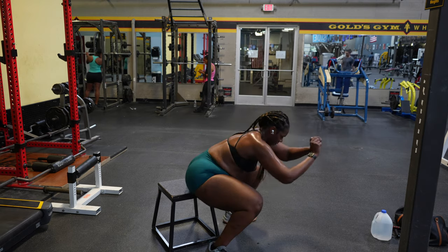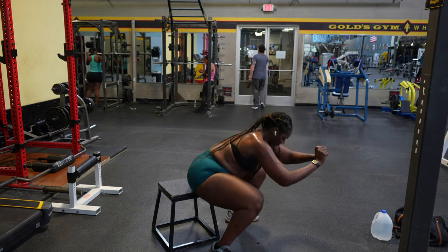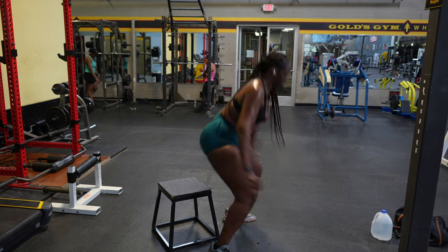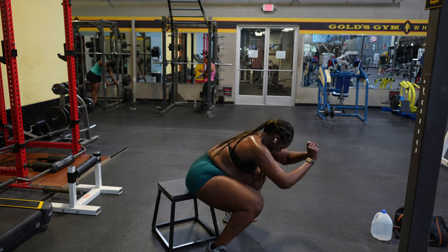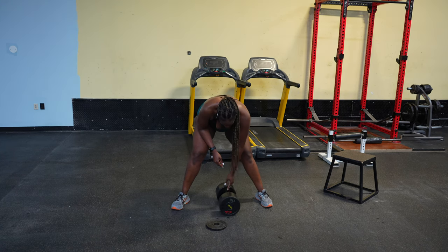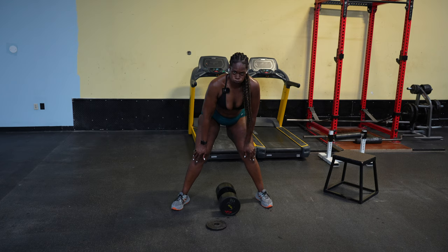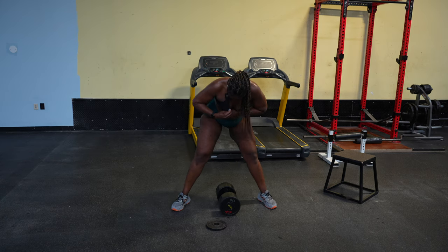Sometimes I feel like I'm going low but I'm really not. So every time my butt touches the platform, I know I'm getting low enough to jump back up. Quads on fire — Jesus. In between these sets I was resting roughly about two and a half to three minutes.